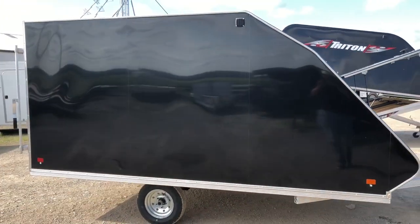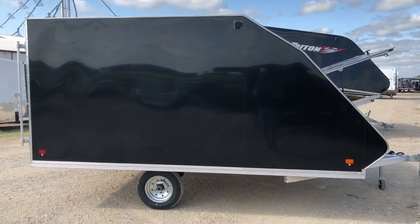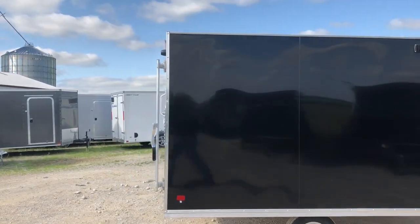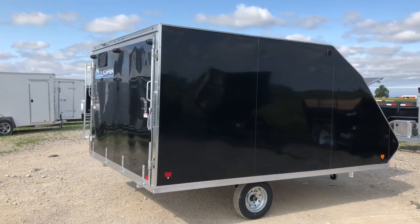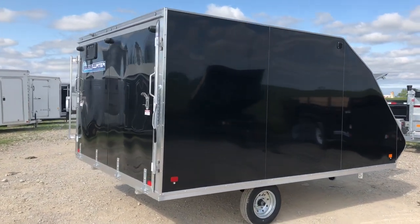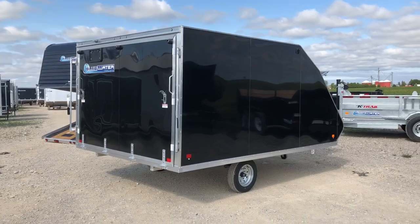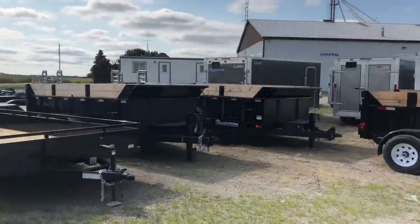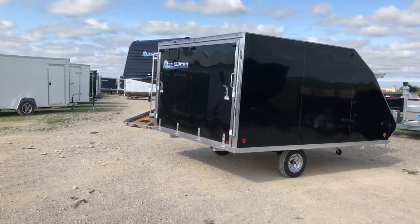We have lots of options for different trailers. This trailer is about six inches taller than some competitors, which you're going to need for windshields and taller sleds — so take a look at the height of what you're purchasing. We have drive-in drive-outs, tilts and loads, and the hybrid in front of us. If this isn't what you're looking for, we have hundreds of trailers in stock, a great website where you can do live quoting, financing, and delivery. We look forward to your call.